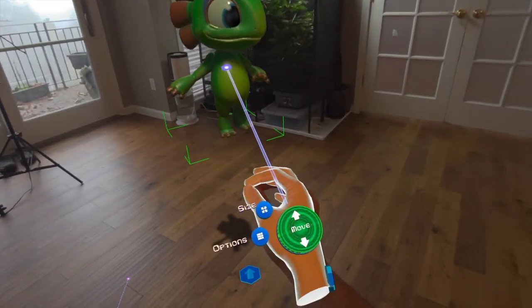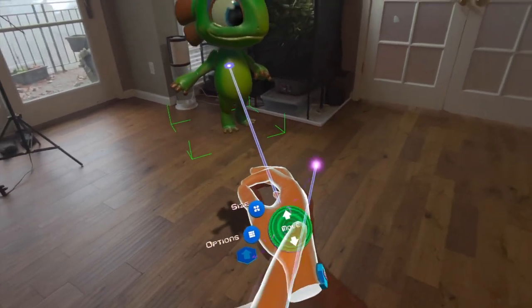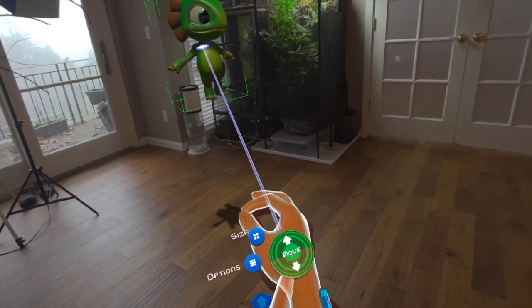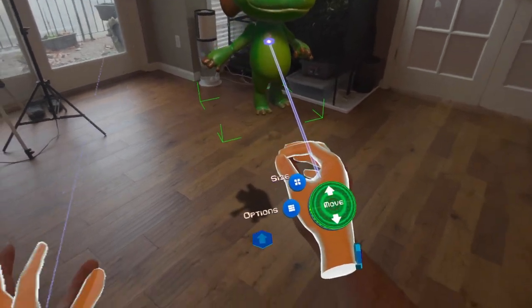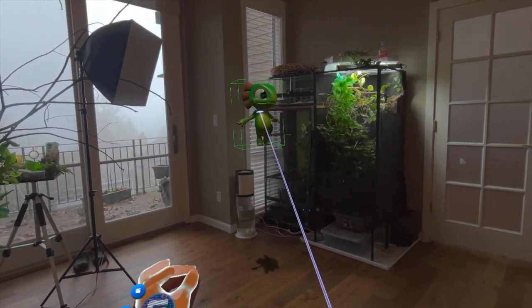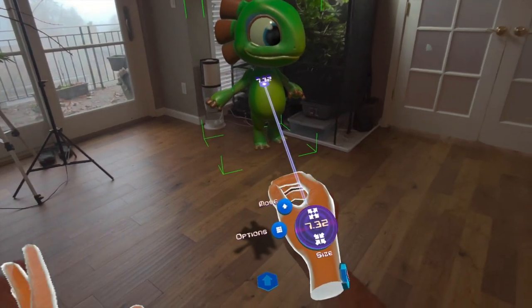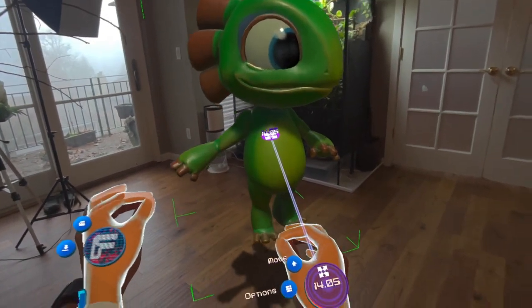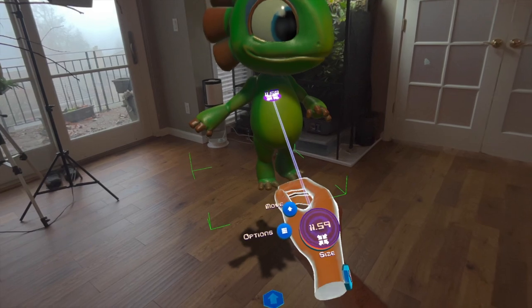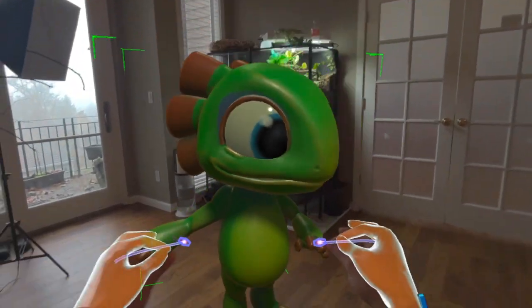When you grab something and want to pull it away or towards you, either touch these buttons or gaze at them, and then with your other hand move them away and towards you. You can press the size button and change the size the same way, and of course you can also just resize with both hands.